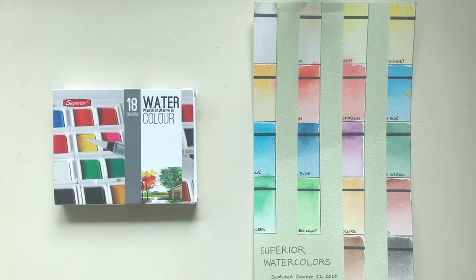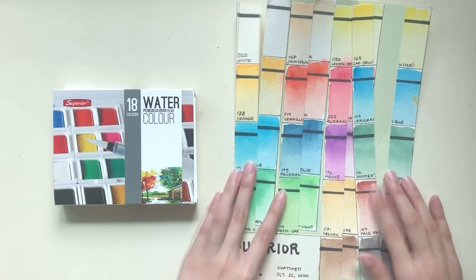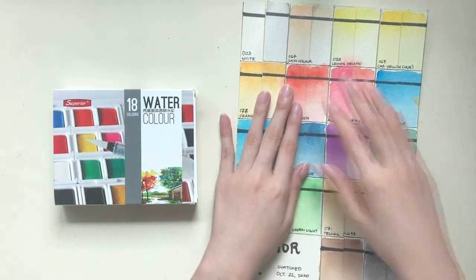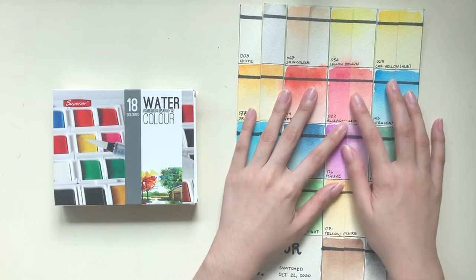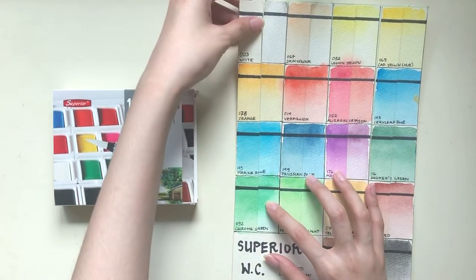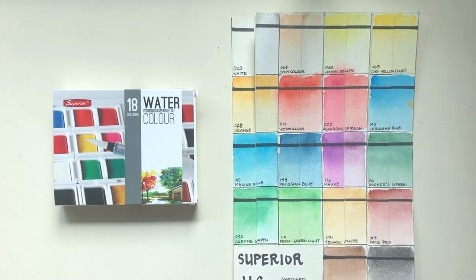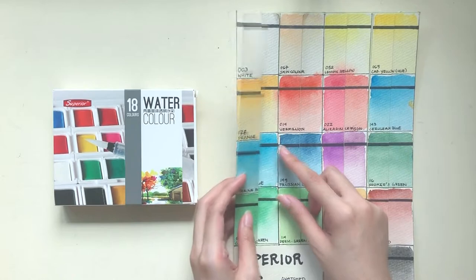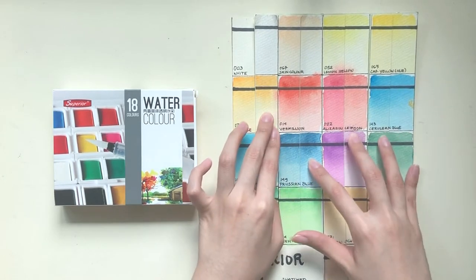It's been 5 months and here are the results! I did not foresee that the paper would also get bleached by the sun a little, which I think would account for the temperature shift in some of these colors. The left of each swatch is the side left in storage while the right one was the side exposed to the sun.